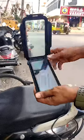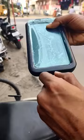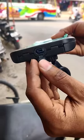We can use it in a waterproof case, in a mobile case, or in these other cases as well.